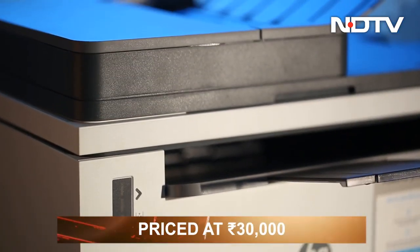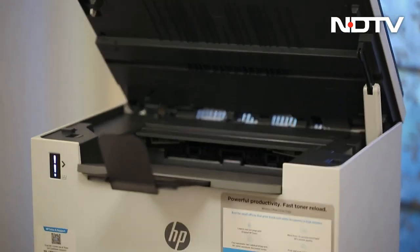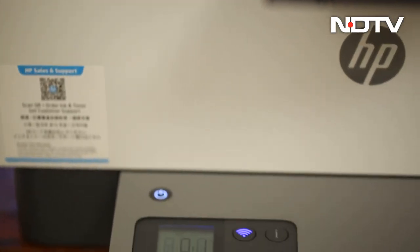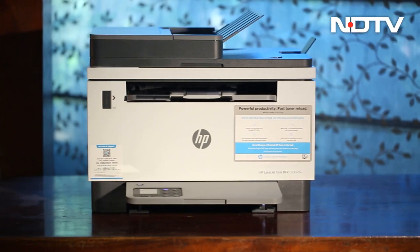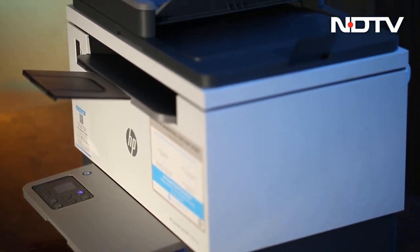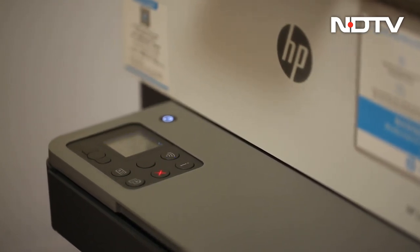Sitting at around Rs 30,000, this black and white printer comes equipped with everything we expect from a 2022 printer — it's fast, easy to use, and easy to maintain. Should you get it? The answer depends completely on your usage. If you find yourself running to a printer or scanner every day, you're definitely better off hiring this as your new intern. But if your print volumes are low and your workspace is small, maybe staying paperless is the future for you.